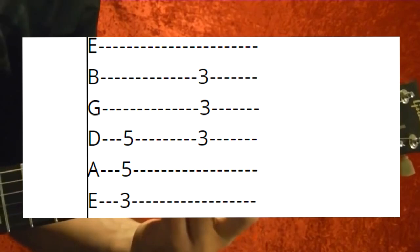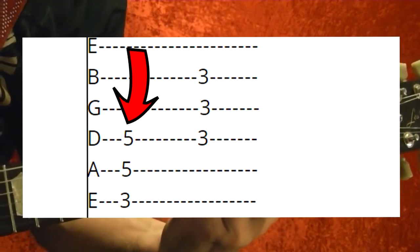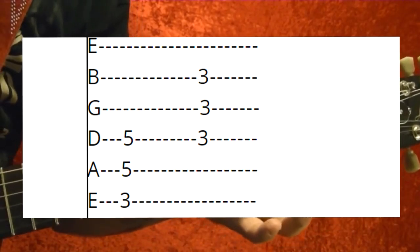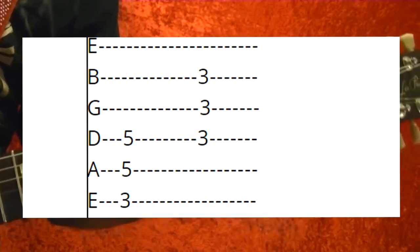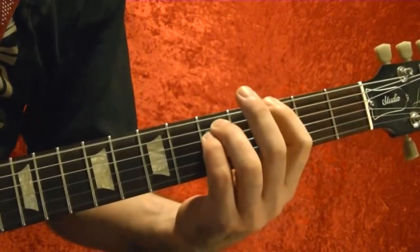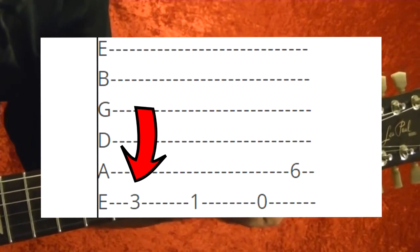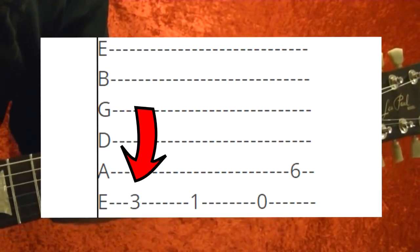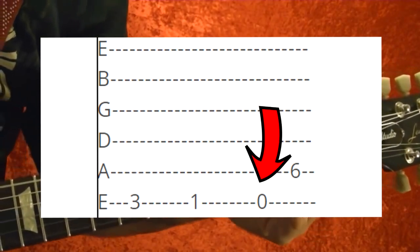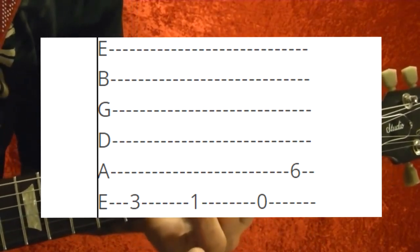Those power chords are G at the top string third fret, and then third fret on the second, third, and fourth strings. If you want to incorporate the bass note, experiment — it's G top string third fret, first fret, first fret open. Then E flat, which is fifth string sixth fret.